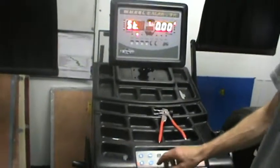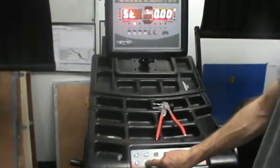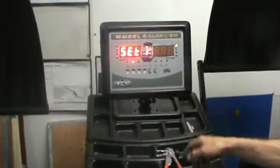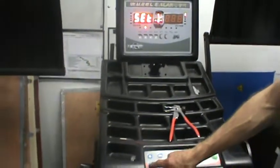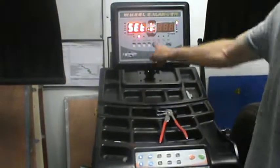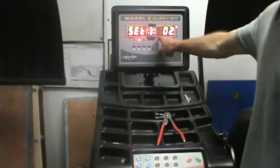When you first get the machine, you'll want to change some options. Hold the enter button down until you get into the settings. In the book it has a list of the different options. The up and down arrow will change the center display and then enter will enter into that setting.